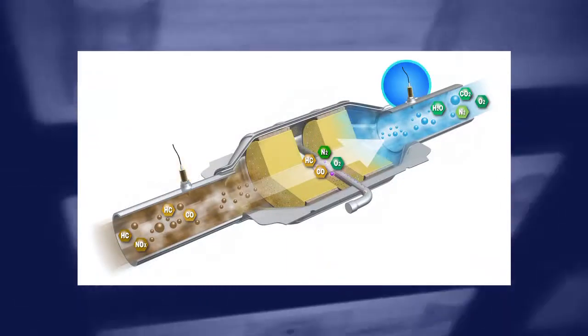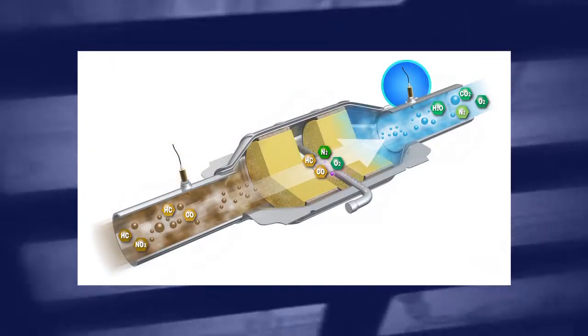The O2 sensors provide continuous monitoring of the vehicle's exhaust gases both in front and behind the catalytic converter. A sensor that's sluggish or giving false readings might cause the engine controls to overcompensate through changes to the fuel trim and other variables. This can affect drivability characteristics, performance and fuel economy, and it can also lead to conditions that damage the catalytic converter.